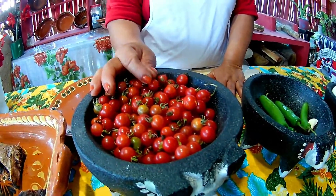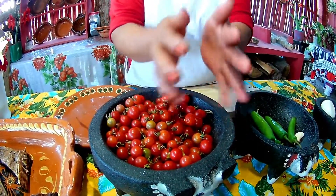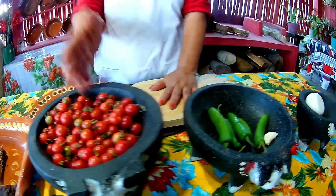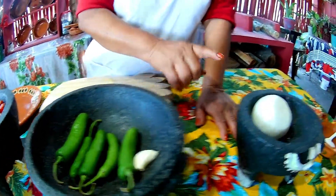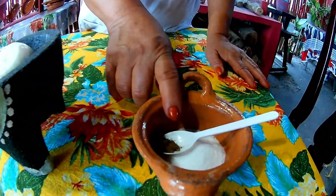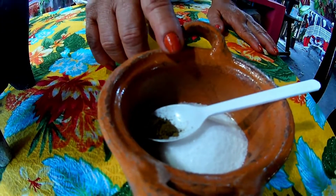If you don't like this small tomate because it contains a lot of seeds, we will take out the seeds and blend them. We will also use these chilies that are already clean, a little bit of ajo, a little bit of soy, a little bit of green onion, and salt to taste.